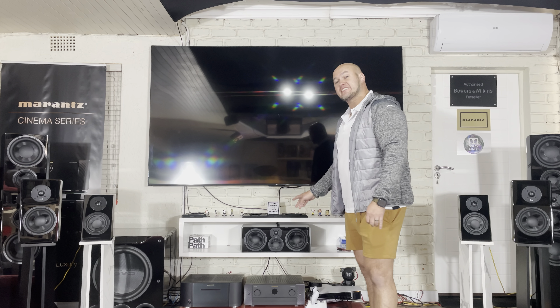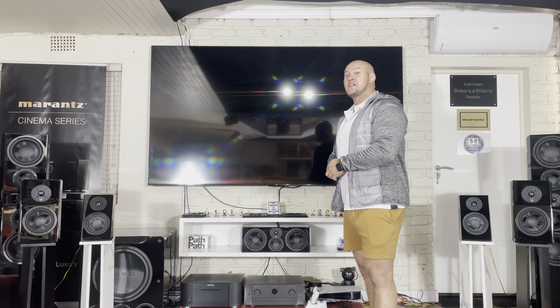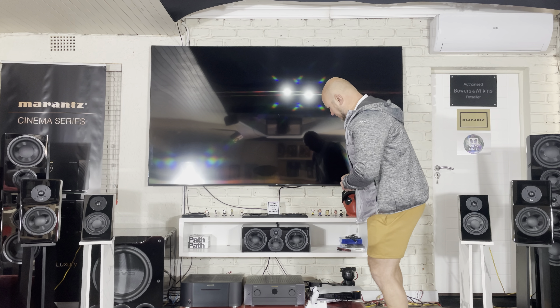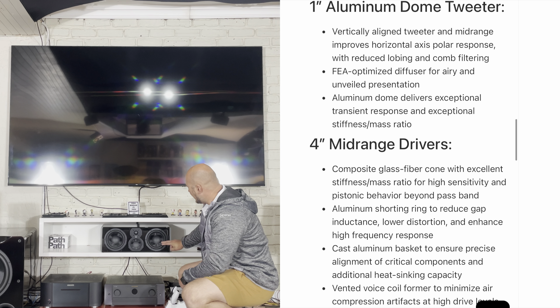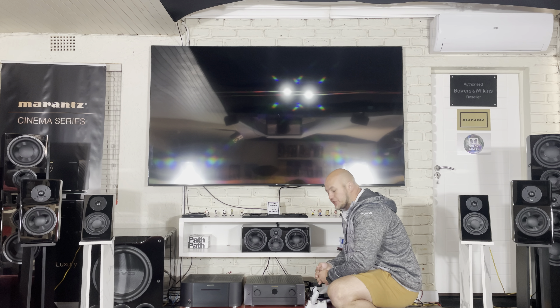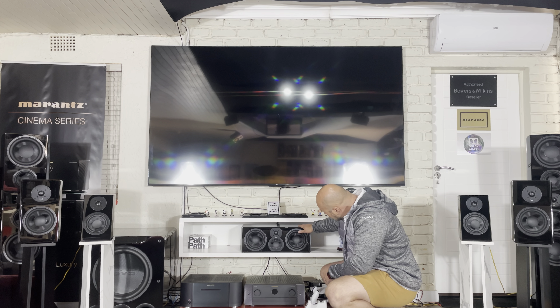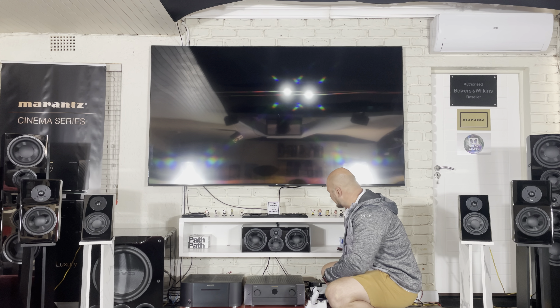Welcome back everybody. Today: SVS Ultra Evolution Center — it's a mouthful but I'm getting the hang of it. This is a three-way center channel with the diamond-coated tweeter, a small four-inch driver doing mid-duty, and six-inch drivers doing the bass duty. It's not a small center but it's also not excessively huge. It has that angled face with tapered edges — very beautiful build quality across all the Ultra Evolution speakers.